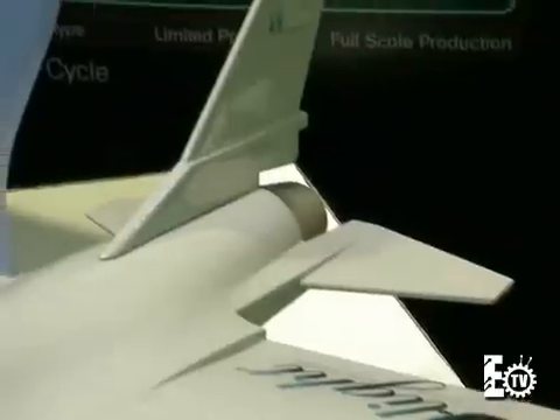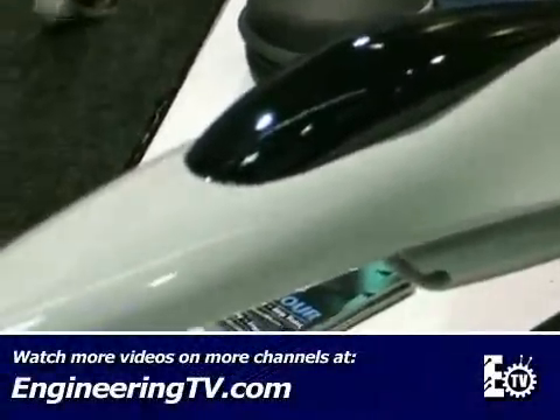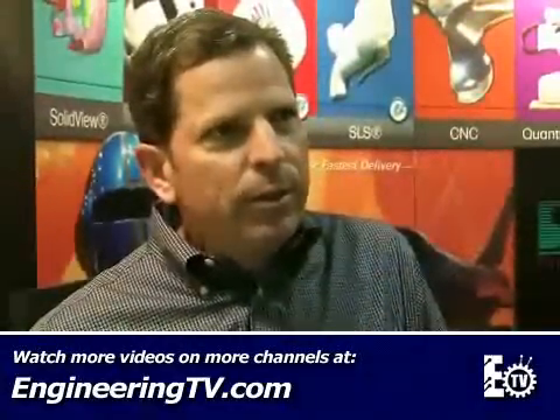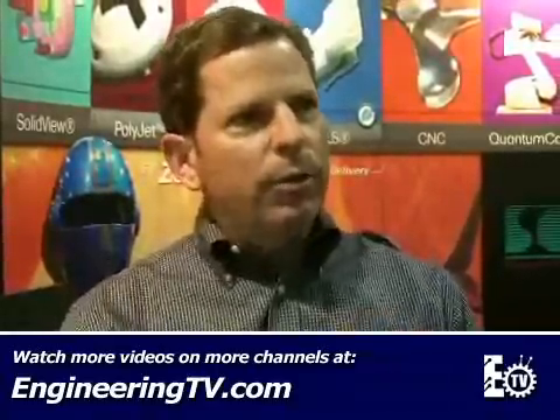How exactly do you build something like this? We've got 12 large-frame SLA systems — the iPro 9000 and upgraded solid-state large-frame systems that build in essentially a 20-inch cube. A laser beam interacts with the free surface of the liquid polymer, creating one thin layer at a time. About six-thousandths of an inch layer sections are built one upon another, then the part comes up and the liquid drains off. Whatever is not solid just drains off and we can reuse that.